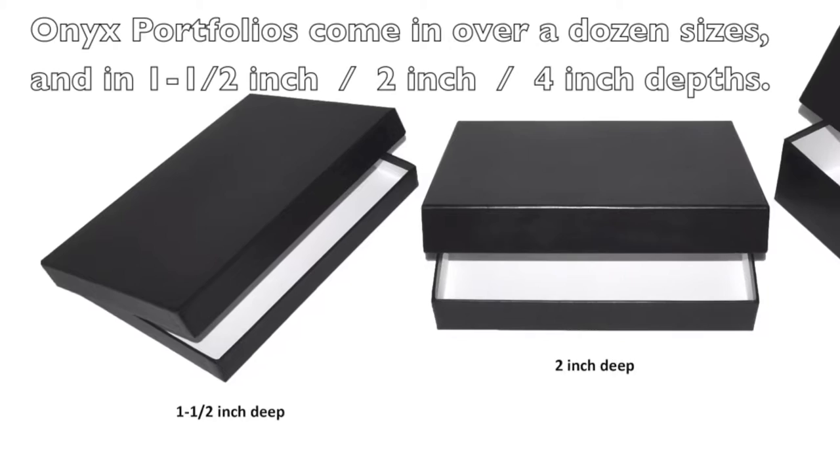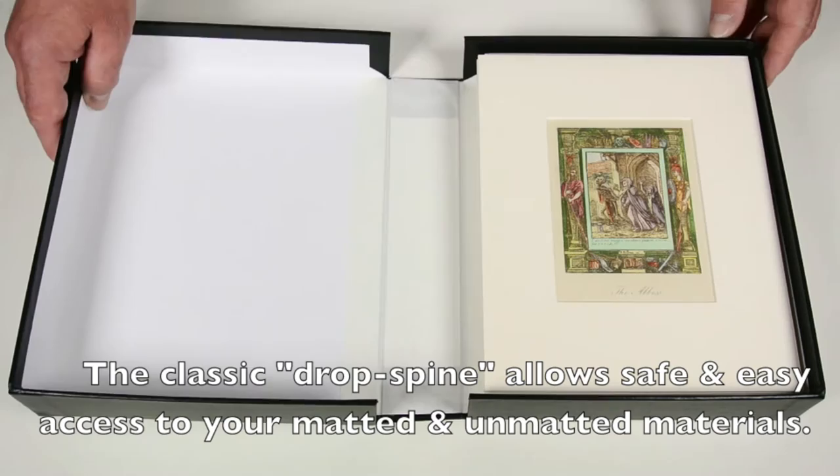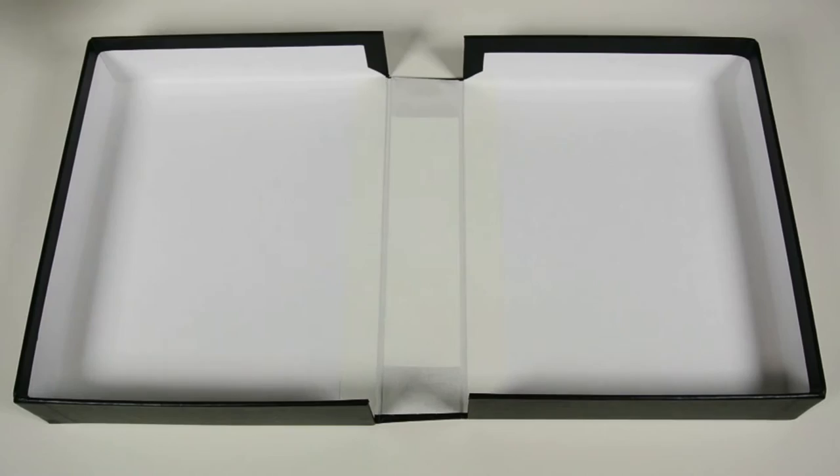Onyx portfolios come in over a dozen sizes and in one-and-a-half inch, two inch, and four inch depth. The classic drop spine allows safe and easy access to your matted and unmatted materials.